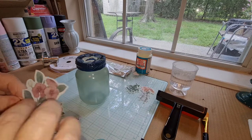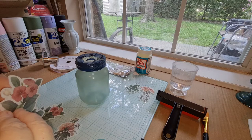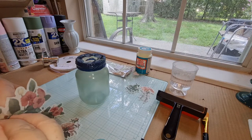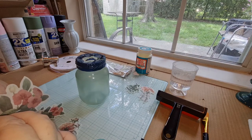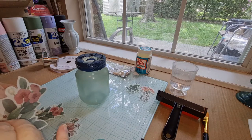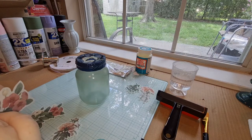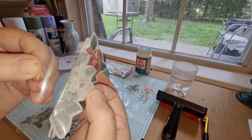Once you stick them on whatever you want — like a box, a decorative tray, or what I'm doing here, which is a glass jar or bottle — and then seal it in with Mod Podge, it's going to be really pretty. Maybe I should have found a simpler way to peel off the backing. I think I got it started. See, you can see right through the sticker, that's how thin it is.